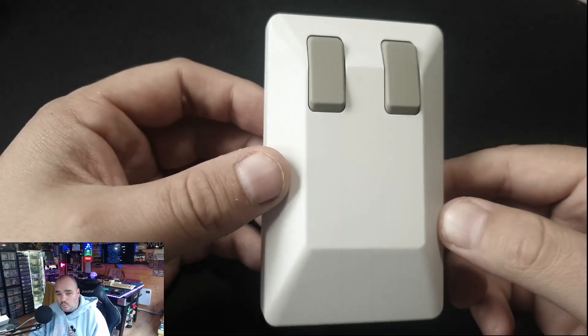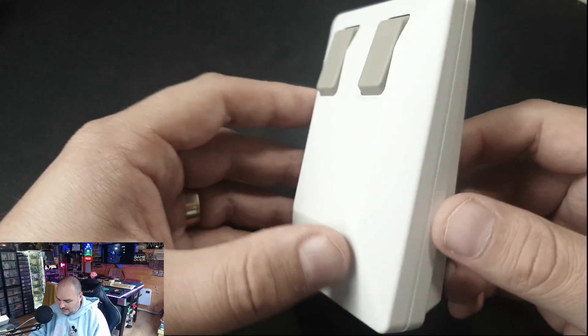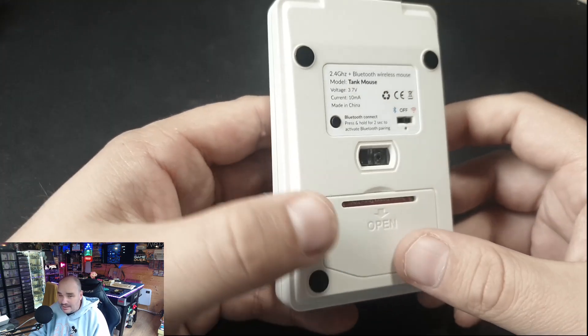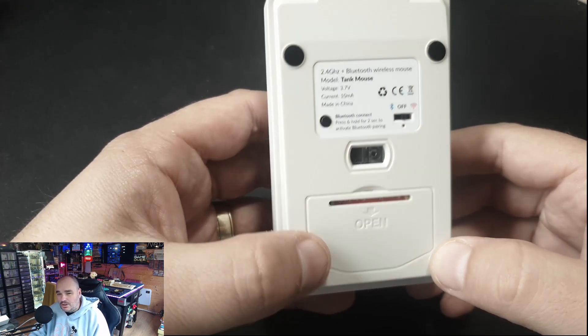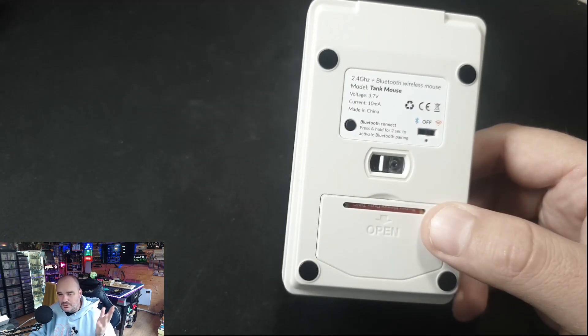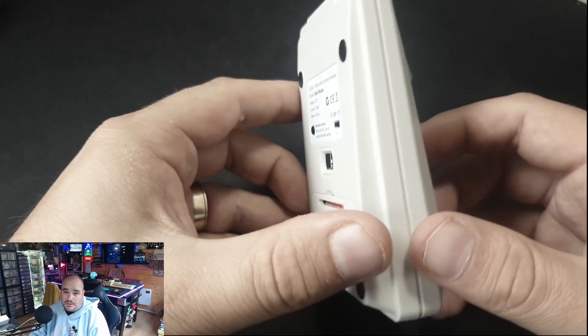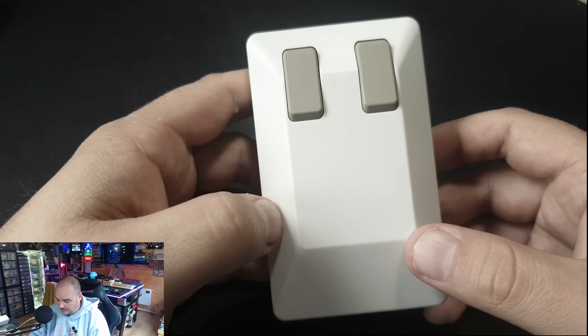The mouse is available in both black and this off-white Amiga color. It's about 36 euros on the Kickstarter. I don't know if that'll also be the selling price, but you can imagine it's between 35 and 40 pounds, which is honestly what you'd pay for a Tank Mouse on eBay these days.